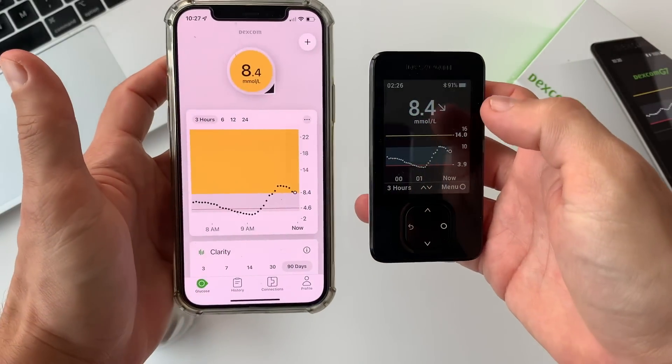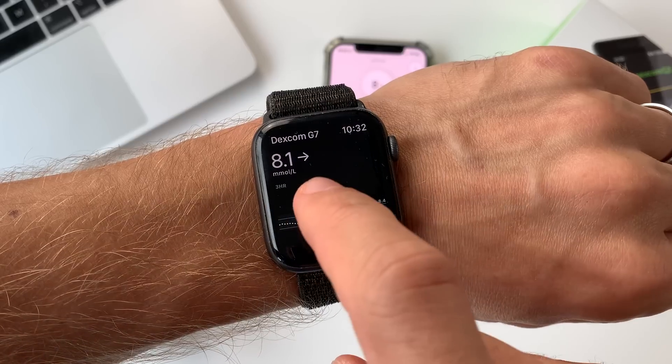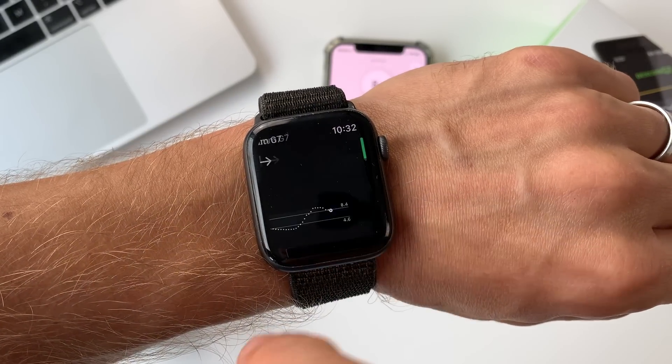This video is not sponsored — I'll be sharing my honest opinion. It took me some time to get these from the UK to Switzerland, and I managed to do it with the help of one of my patrons. Thanks a lot Tommy for sending me some of these, and thank you Dexcom for sending me a couple of these and the receiver.